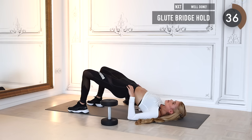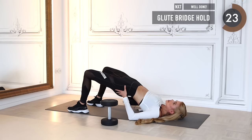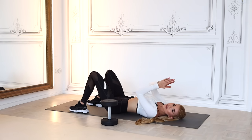Hold it at the highest point and then lift it up even higher — I want you to go higher than before. That's supposed to be the highest point of all of them. Thirty more seconds to go — hold it, squeeze it, and go a tiny bit higher. Don't relax, squeeze it as hard as possible, make it burn! Ten, nine, eight, seven, six, five, four, three, two, one — and we release!